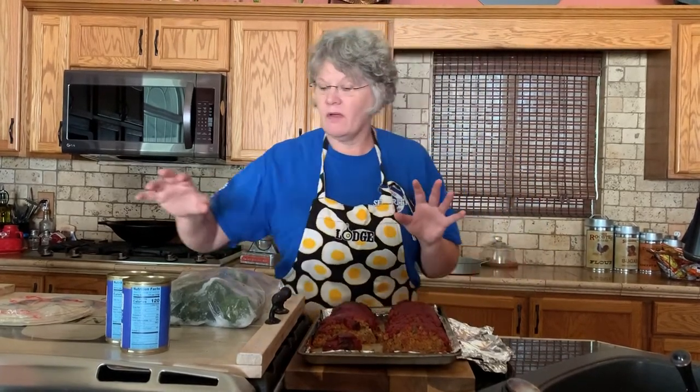Am I mad? No! Because guess what — I'm gonna make all my meals this week with this meatloaf. First of all, tonight I'm gonna take some chili beans, take a little bit of this meatloaf, crush it up, and that's gonna be my meat for my chili.